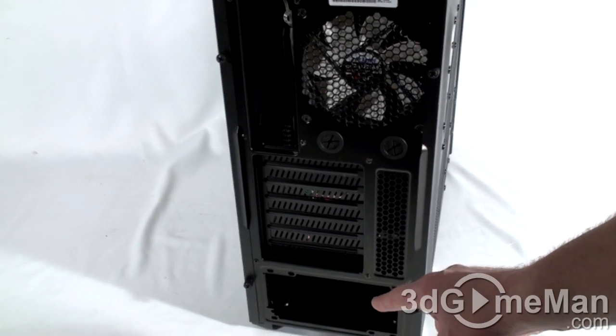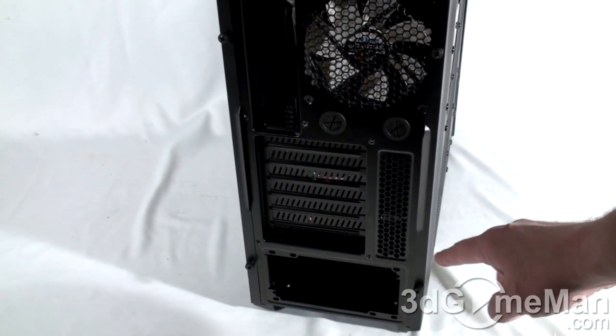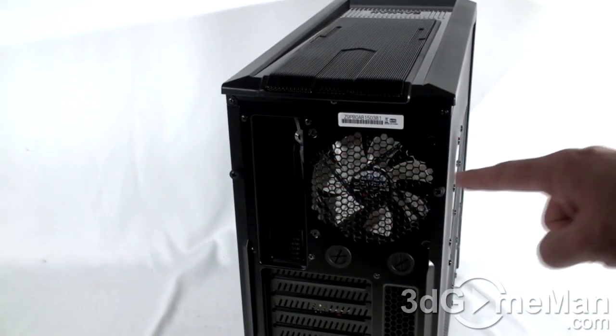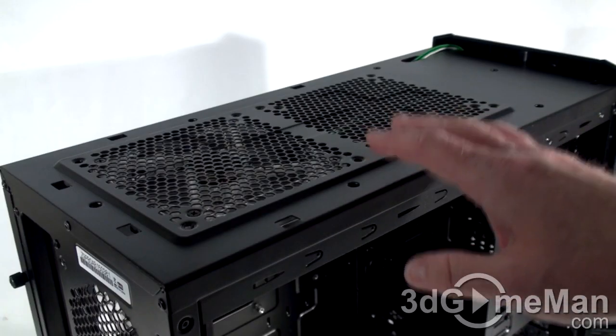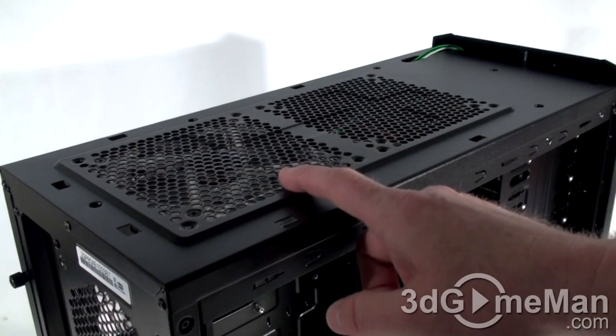They also include lots of extra ventilation as well as seven ventilated expansion slots. At the bottom is where a standard ATX power supply gets installed. They include four thumb screws, two on each side panel.